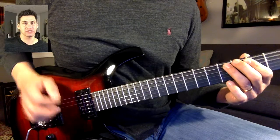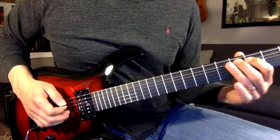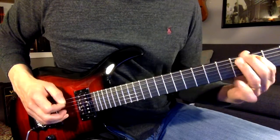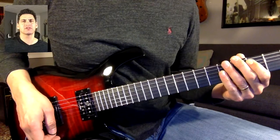Notice my right hand. And then we'll jump up to the next string and do exactly the same thing — same frets.